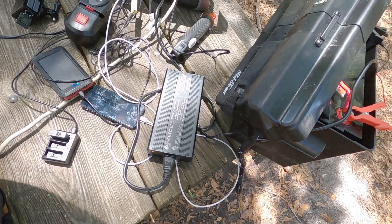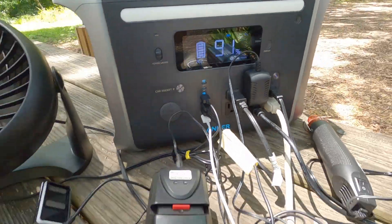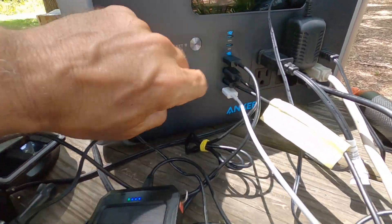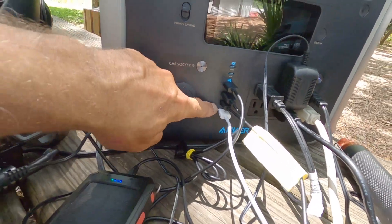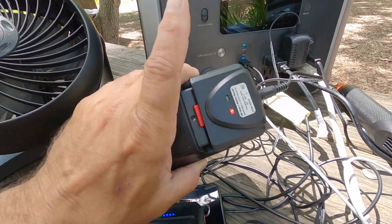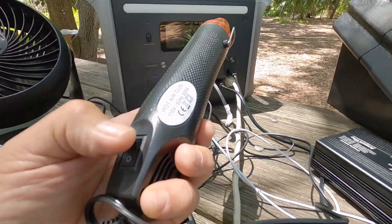I have a bunch of stuff plugged in here to the power station. Right now it's putting out 263 watts and it's at 91%. I've got my GoPro batteries charging here, an additional power bank plugged into the USB-A, and my iPhone plugged in also charging via USB. I've got four things plugged into the USB, and my cordless battery is plugged into the AC outlet. I've got five ports taken up on the AC, and this is my little heater for heating up my electric wires.